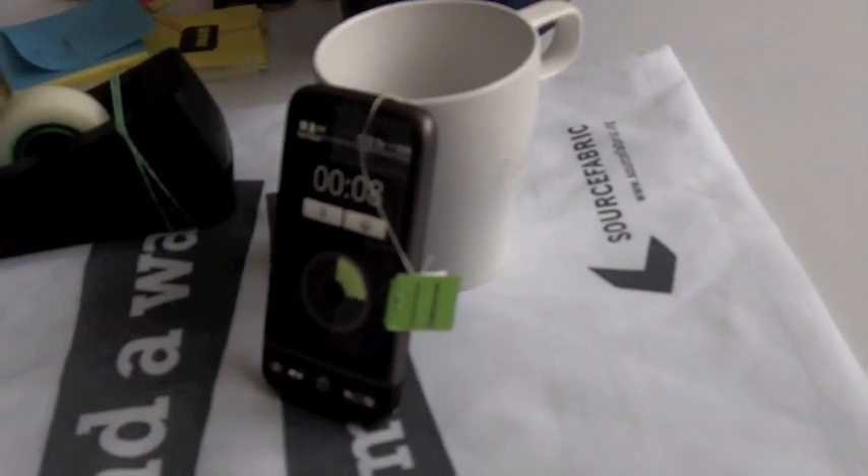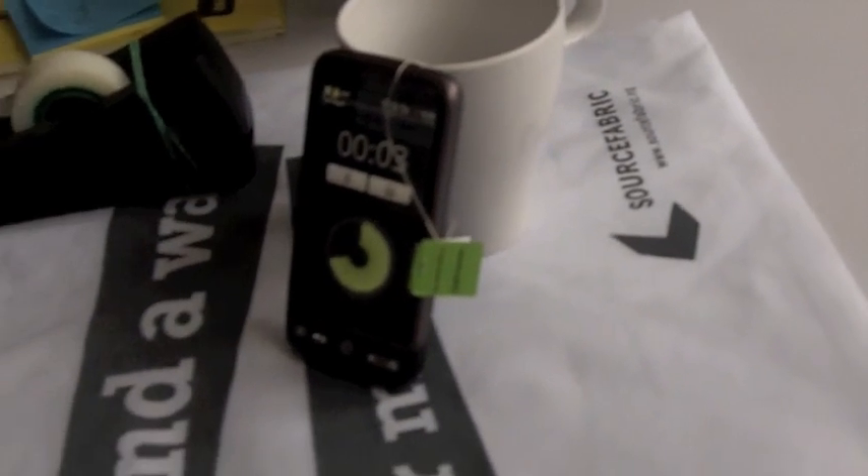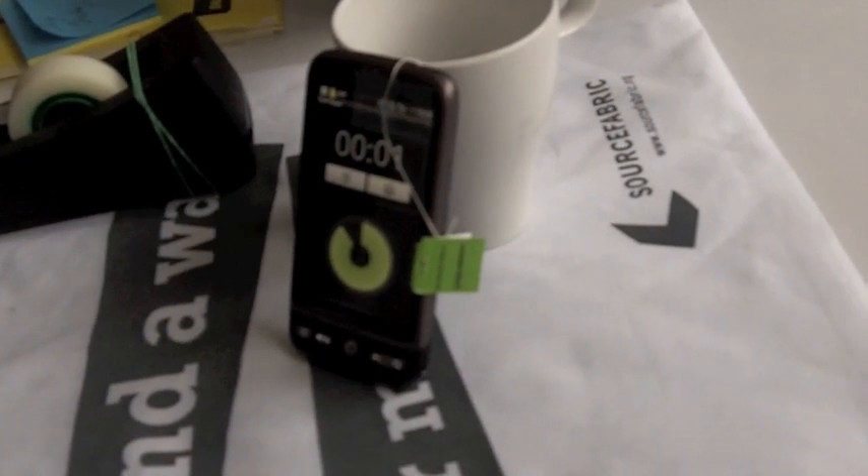And then the idea is that this tea timer with this little enhancement will not only tell us when the tea is ready, but ideally it will also pull out the tea bag.